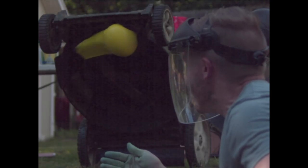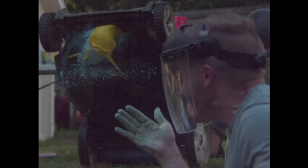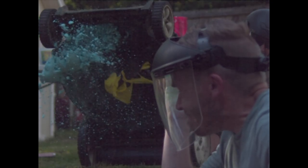Oh wow, the whole thing hardened! I thought some of it would have stayed a liquid. That looks great.